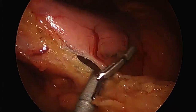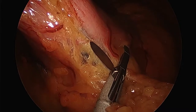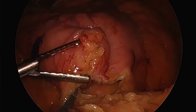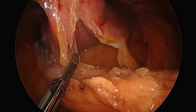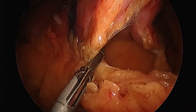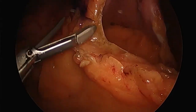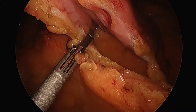The sleeve gastrectomy is a procedure that I think is now the most common, or very close to the most common, weight loss surgery done in the world. You can see the underside of the stomach — what we call the retrogastric area, or the lesser sac. I'm going to work backwards to that mark I've made so I can get my measurements just right.